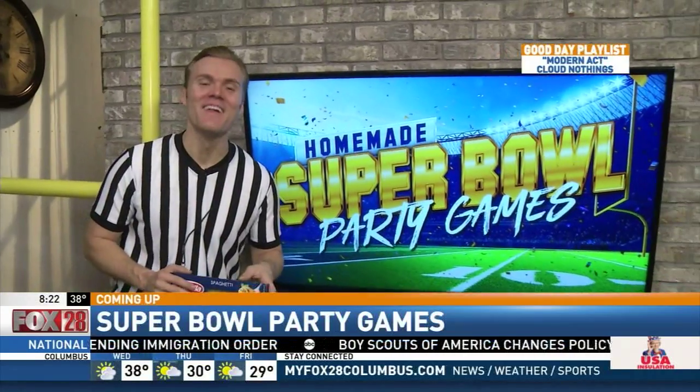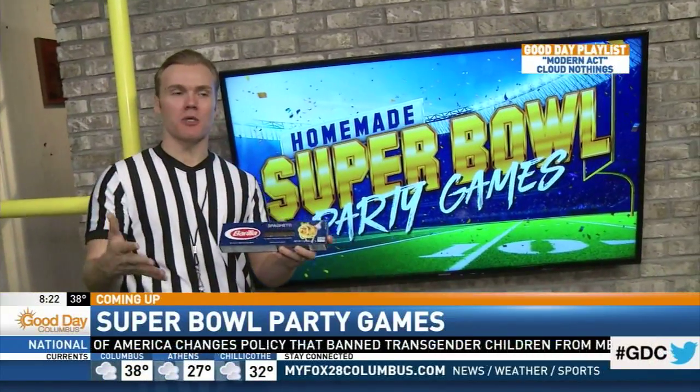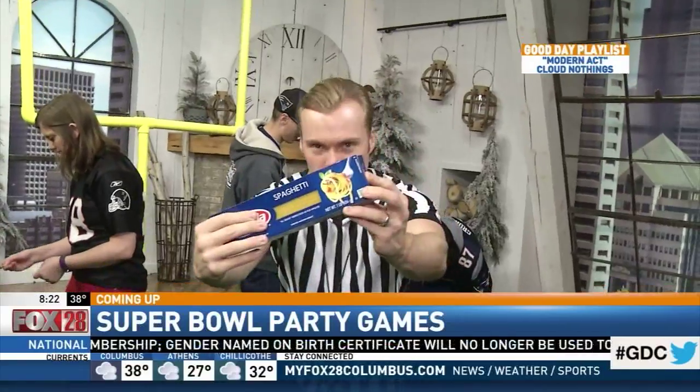If the game on the field this Sunday isn't enough to keep you entertained, Cameron's got you covered this morning. He's trying out some games you can play around the house with things you already have. So we're giving you ideas of things you can find around the house, especially during the Super Bowl, for homemade Super Bowl party games. We have the Patriots and the Falcons in studio, and coming up next we are engaging in Super Spaghetti.